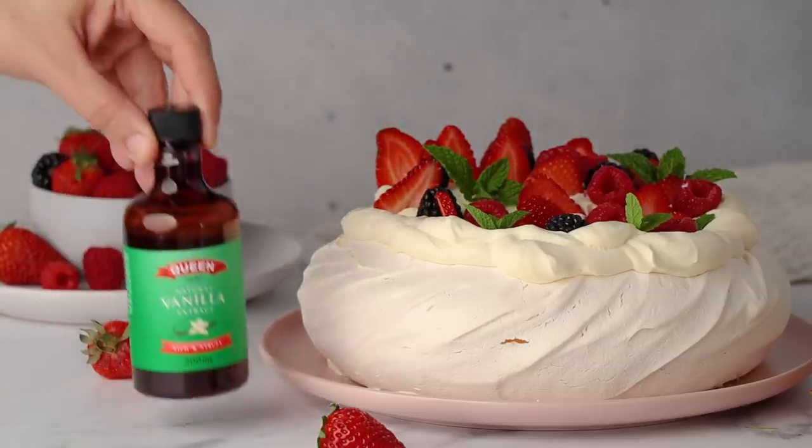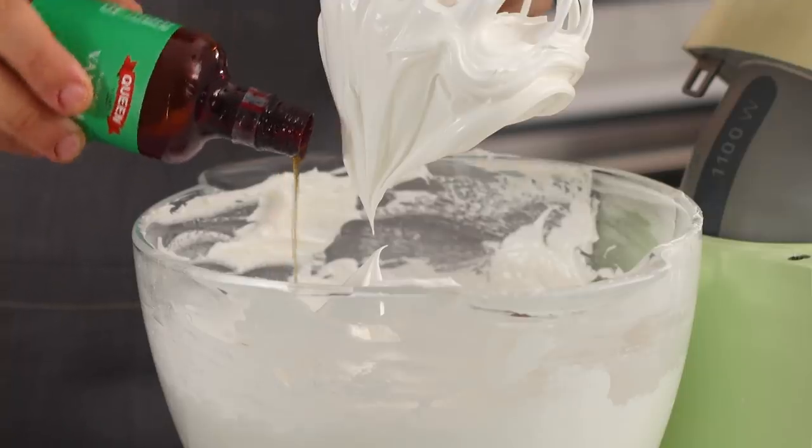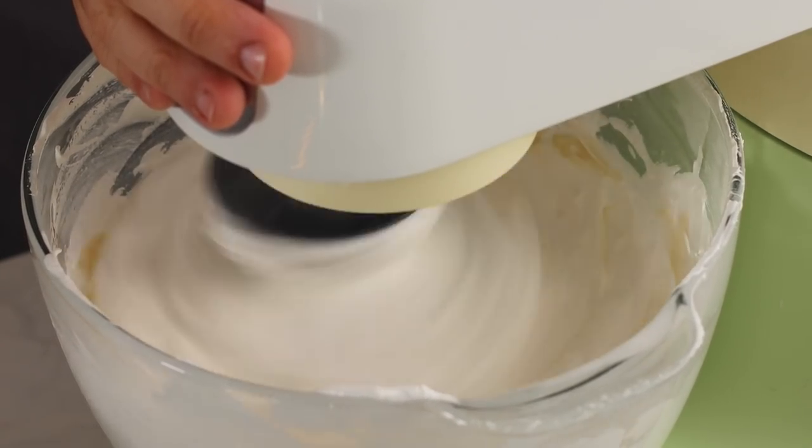Today's video is sponsored by Queen. Queen make a lovely range of vanilla extracts and vanilla bean paste which you see me using in my videos all the time. I absolutely adore them — they're really easy to use and they taste delicious. I'm going to be using a vanilla bean paste in the cream for those lovely specks of vanilla beans, and their vanilla extract which is syrup-based and won't interfere with our meringue but still gives that really delicious strong vanilla flavor. If you'd like to find out more and download their free ebook loaded with Christmas recipe ideas, hop on over to the description box down below.